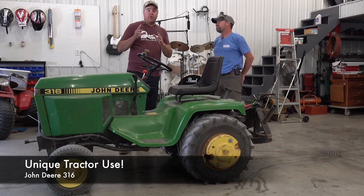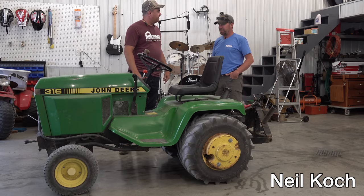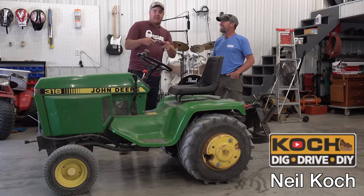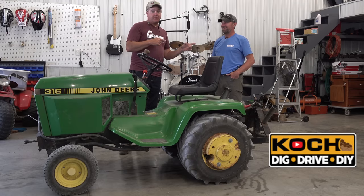Several months ago, we did an episode where we asked for unique tractor uses. Neil replied to that. This is Neil from Koch Dig Drive DIY on YouTube. Neil's going to be a superstar. Today, we're going to install an invisible dog fence.